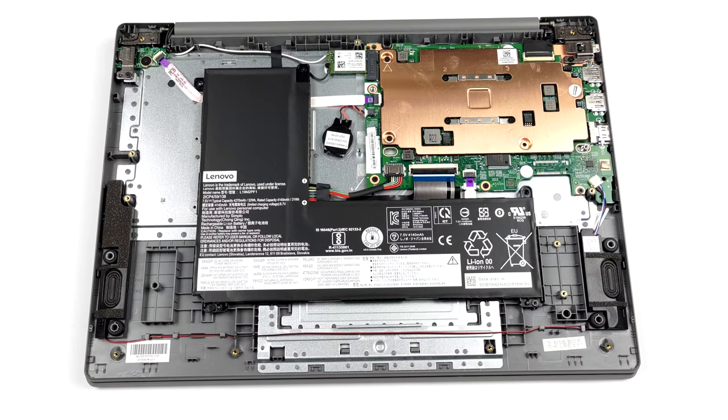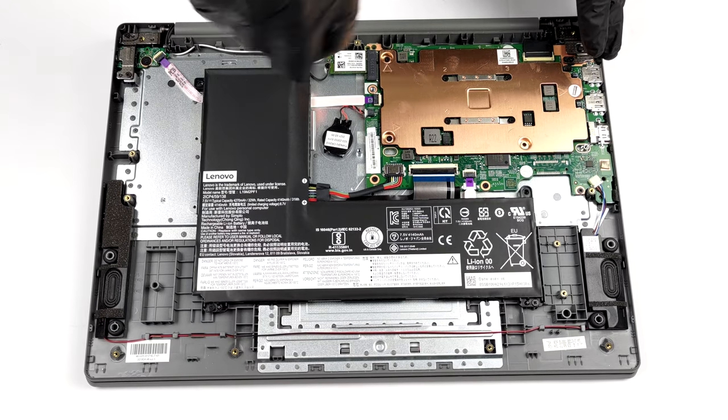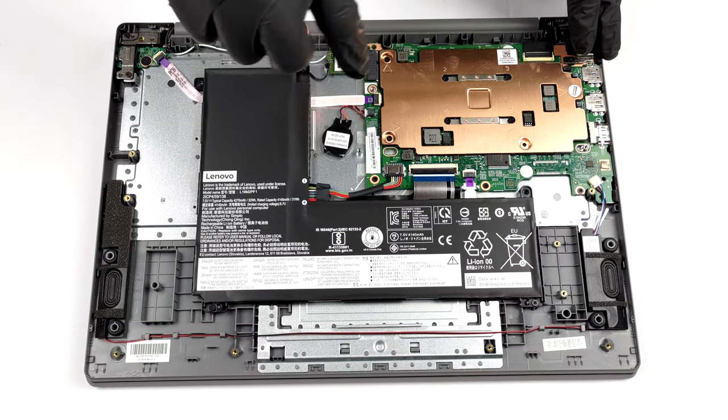Keep in mind that this is a budget notebook. We say that because it has only one memory option and it has 4 gigabytes of soldered DDR4 RAM.